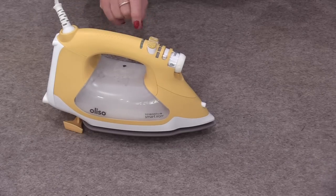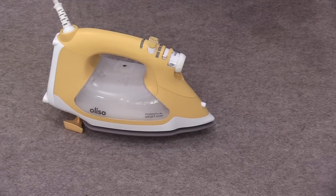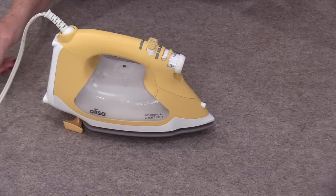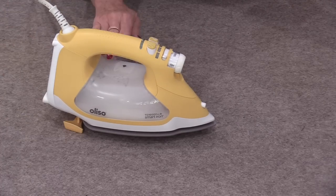The iron will turn off in 30 minutes if we don't touch it — that's another great safety feature. The other great safety feature is this really long cord: it's a 12-foot cord, which is great because we should not use an extension cord when using an iron.